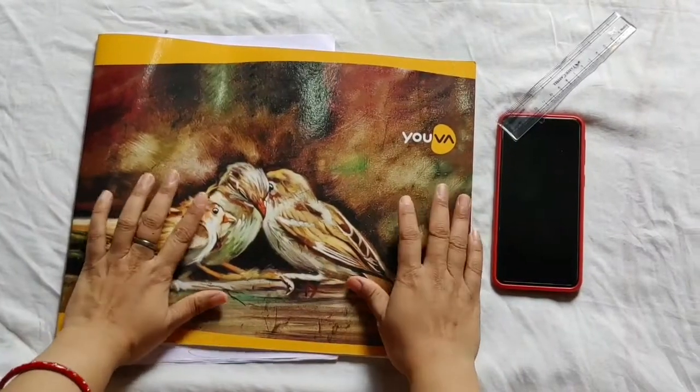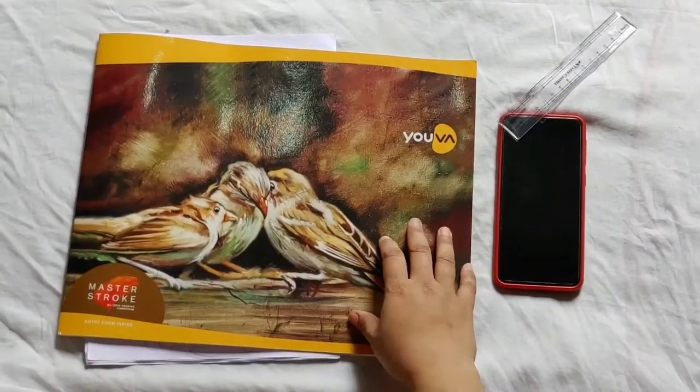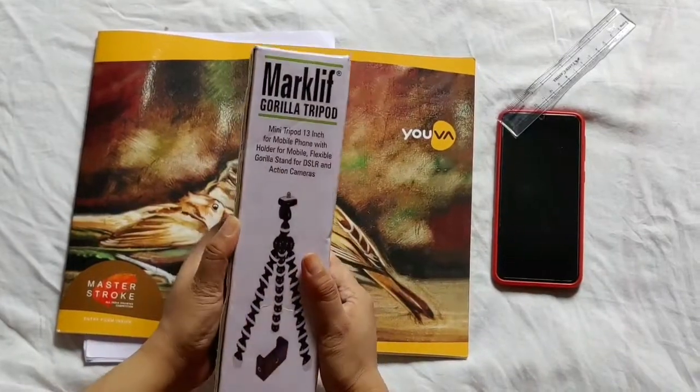Welcome to my YouTube channel. Today we will see the unboxing of the Gorilla tripod stand.